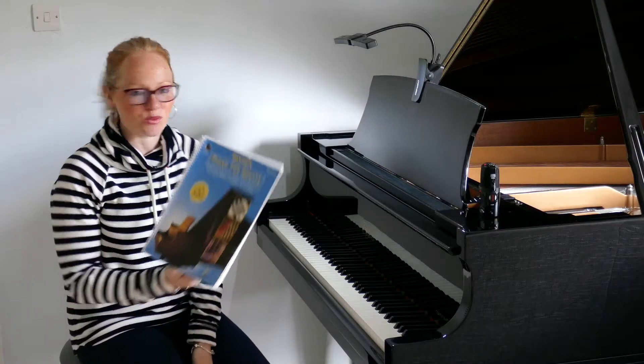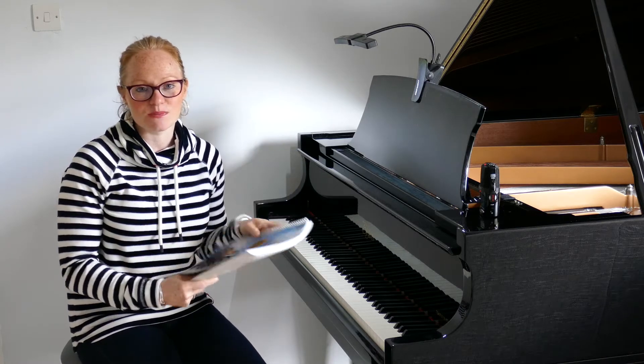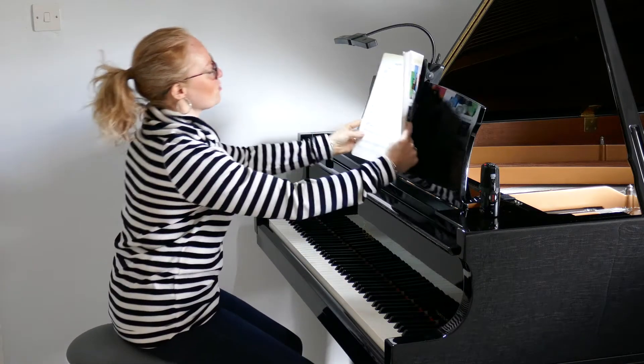Hi and welcome back to Piano with Lesley. We're working our way through Bastien Piano for Adults Book 2, and we're turning today onto page 6, which has our East River Boogie.